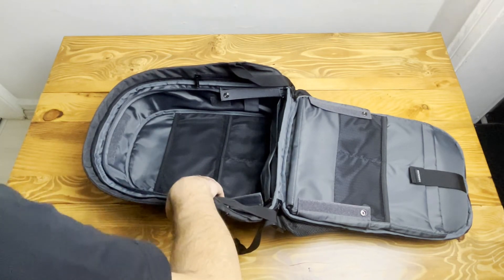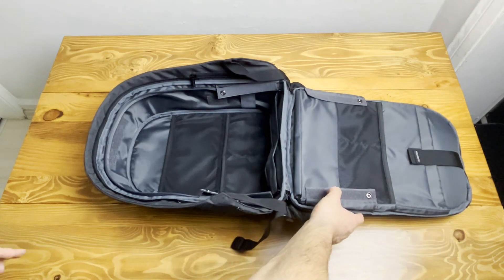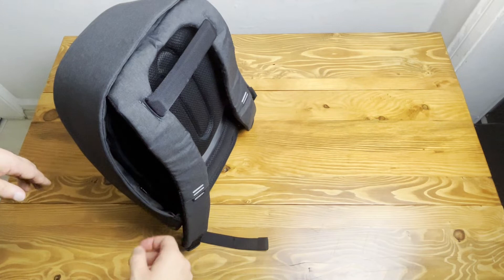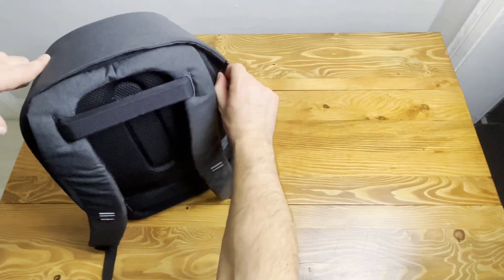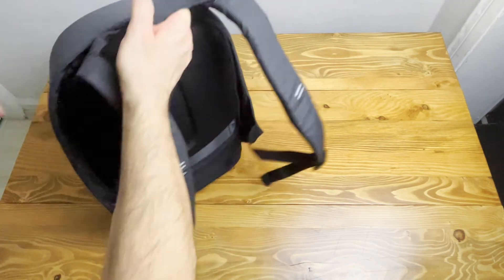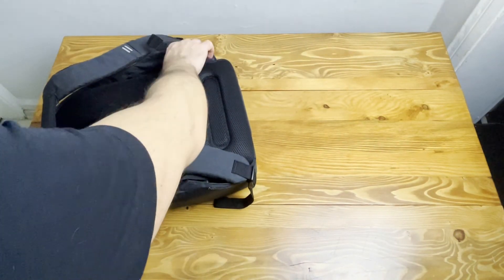Now let's load our backpack and see what it looks like when fully loaded. I have my 15-inch laptop, pencils, a mug, earphones, and more. I want to open my backpack and show you what's inside when it's fully loaded.